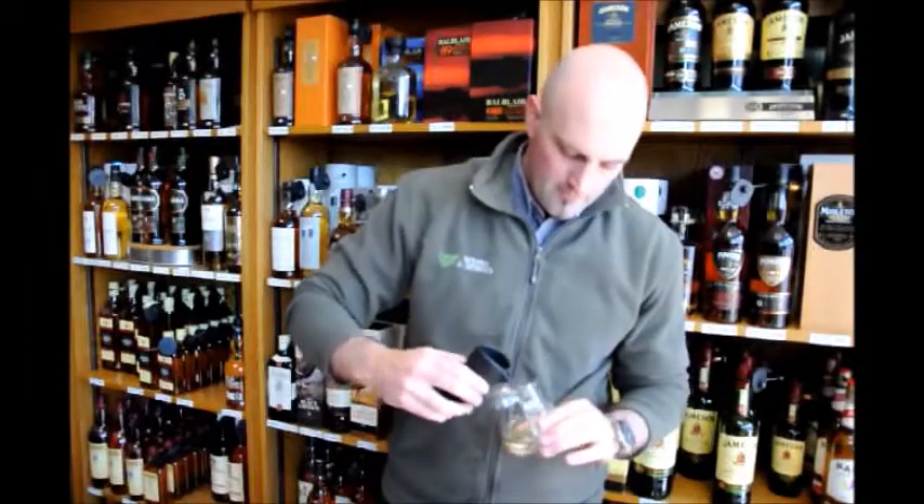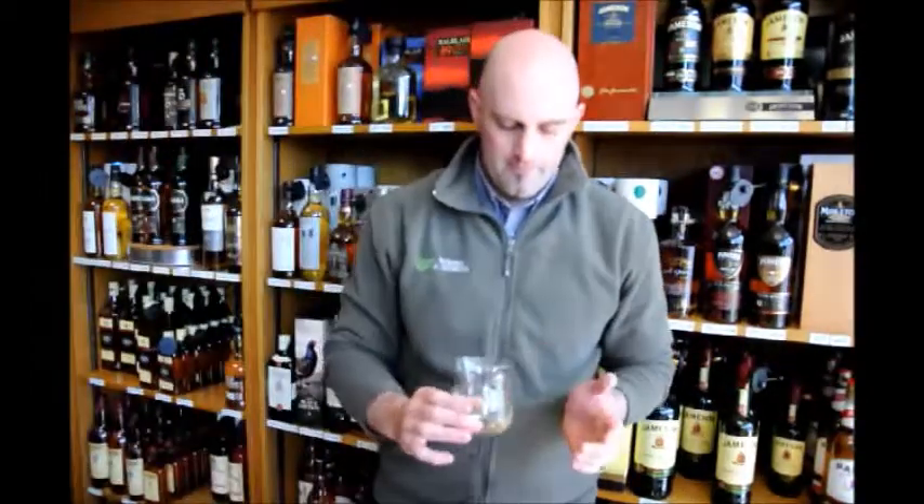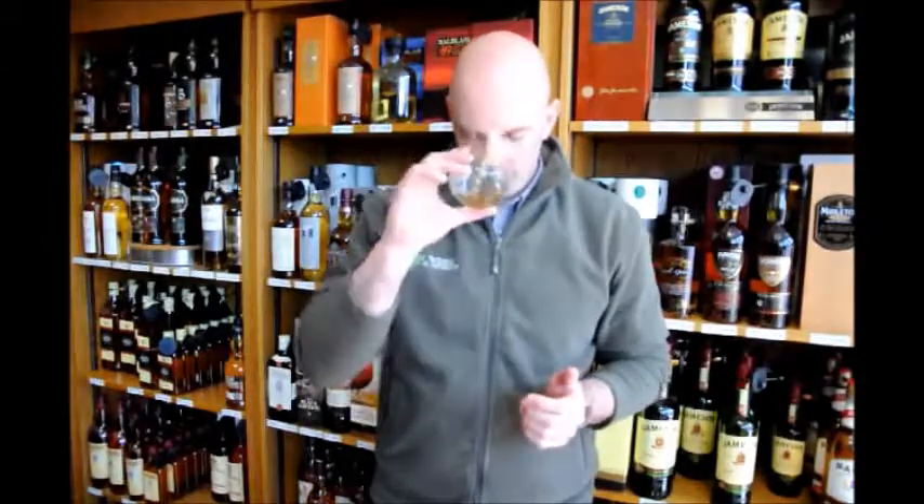I'm just going to put a little bit of water in it now, just to try and open that up a little bit more. Just a little drop. Give it a whirl. All those flavours just come out a little bit more when you get that bit of water into it, and on the palate it'll be much smoother as well — so we'll see what it tastes like.